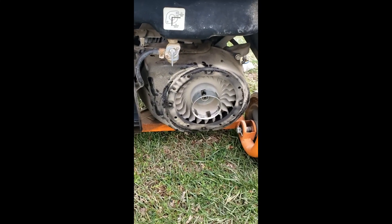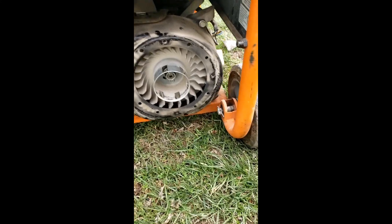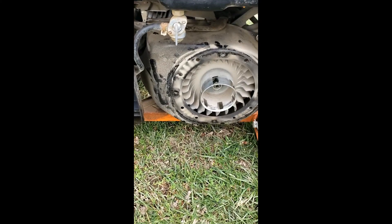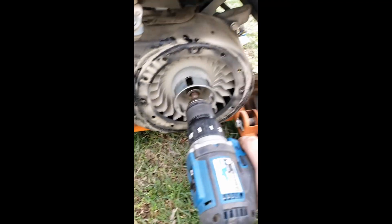After 15 minutes of electrical diagnosing, I checked the oil - which I should have done in the first place. The oil was low, so I topped it off.